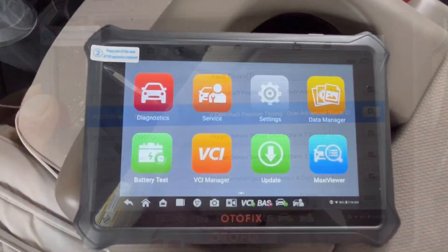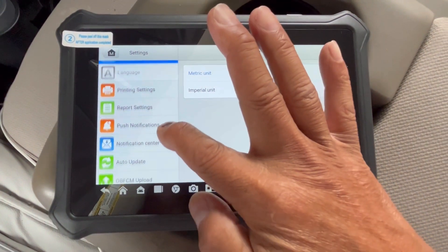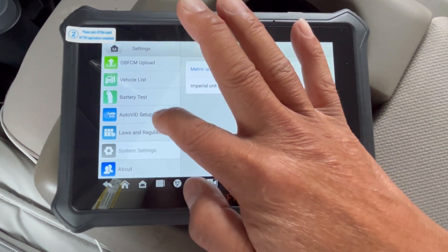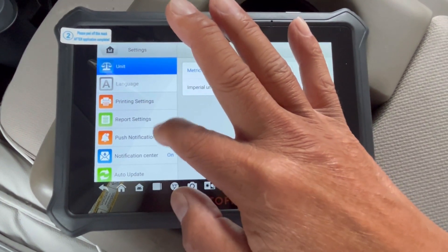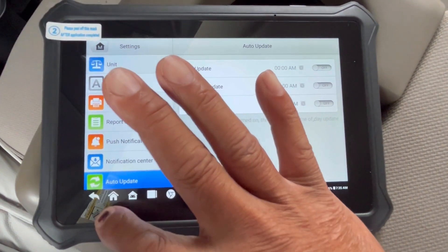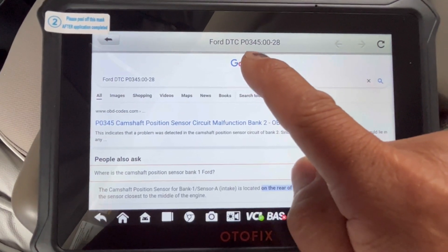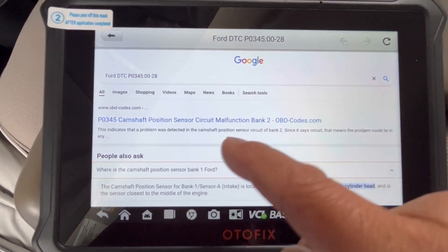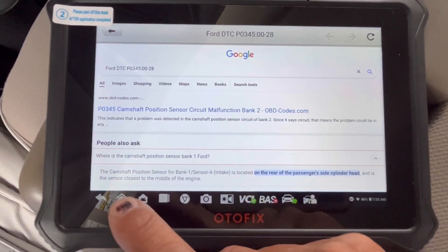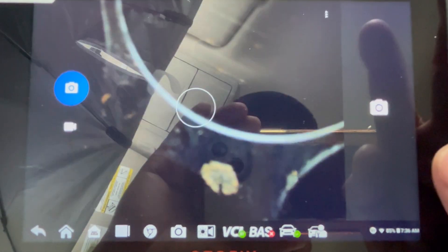With the other functions on here, you've got service settings — regular settings, printing all your data, reports, real-time data you can record on your SD card, and auto software updates. There's also a battery test. It showed DTC P0345 and automatically went to Google so I could search the internet — because it's connected — to find out exactly what that code means in detail. So it's like your iPad.